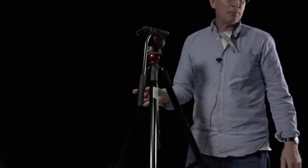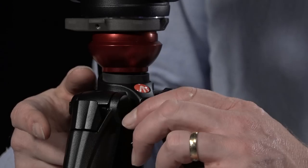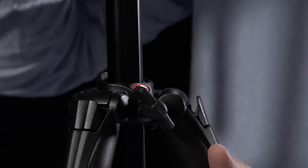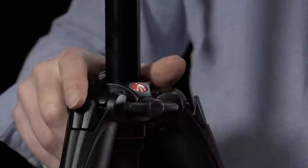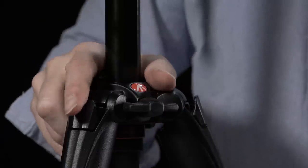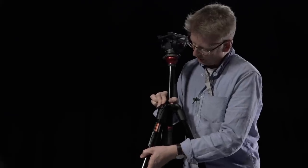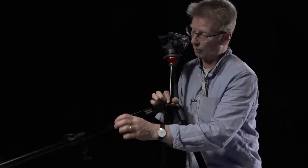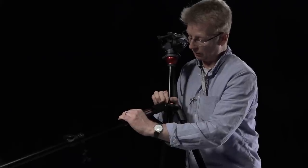If we want to make another small adjustment, we can use the adjustment here, and then use the last lift section which will go up and we can lock that. If for any reason we want to spread the legs quite a bit wider, there's this control here - press it and it allows the tripod legs to come out. But in reality, you only ever want to do this when you want to get the tripod very low, so you wouldn't normally use this very much.